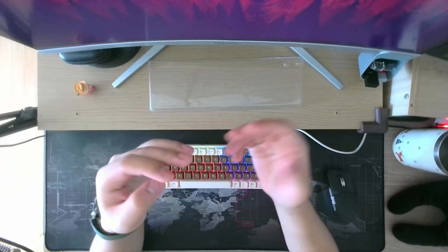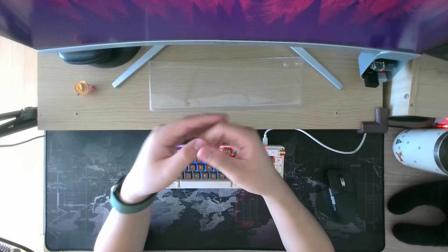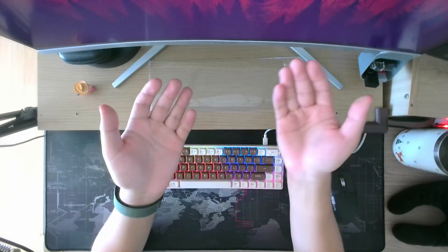And if you want to try out my font, then let me know in the comments. I might make a download link or something.